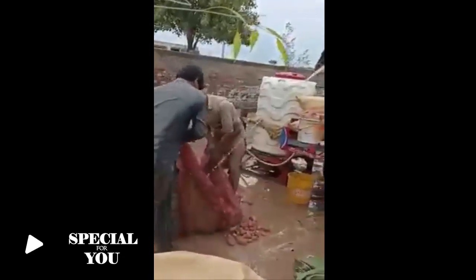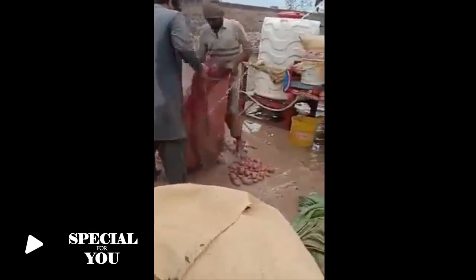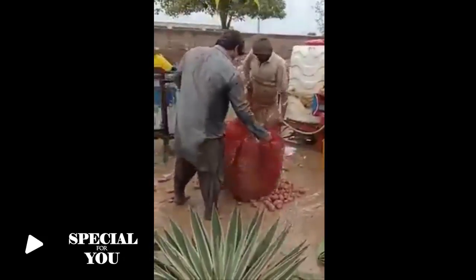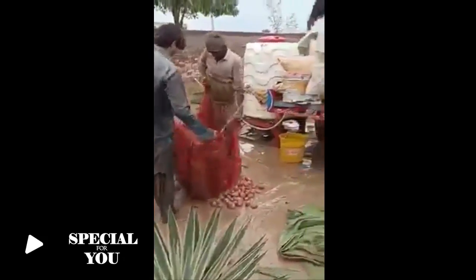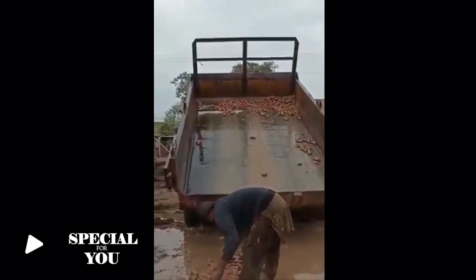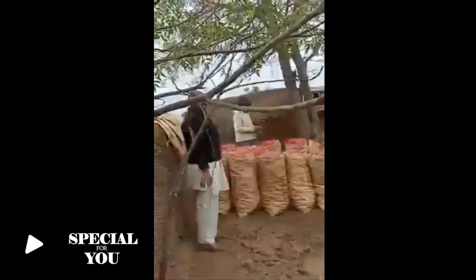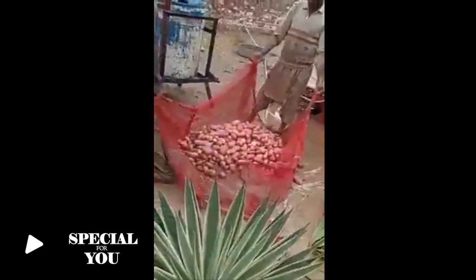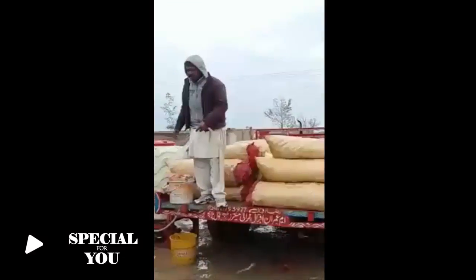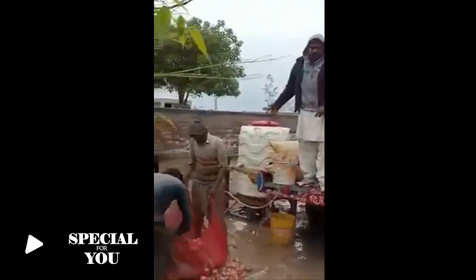Let's see how fresh it is. First, I've been able to eat the gajana. Let's see how fresh it is. It's fresh. It was fresh. This is how fresh it is.